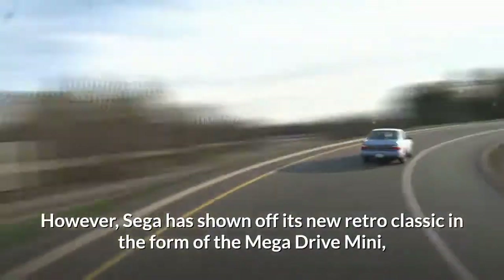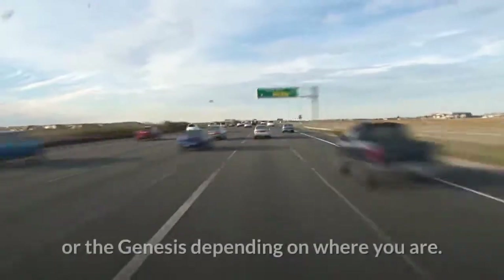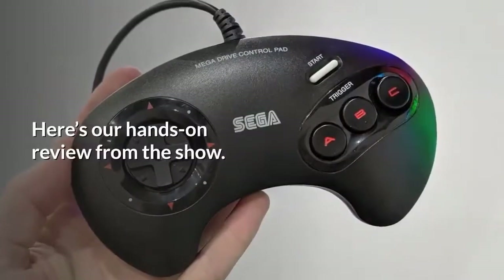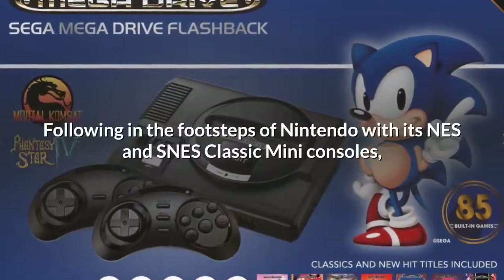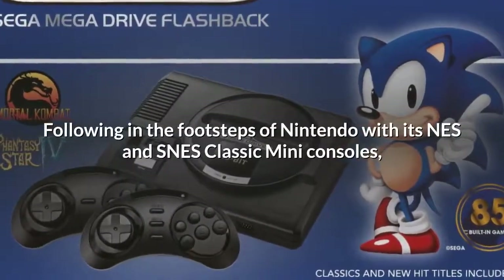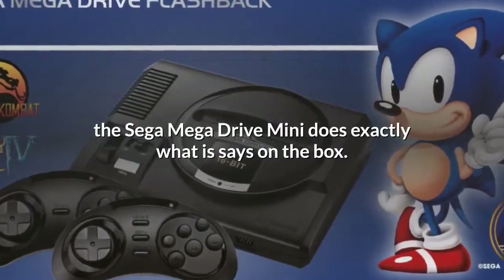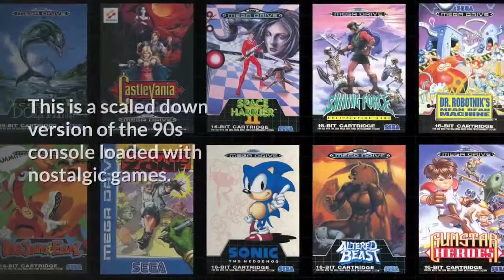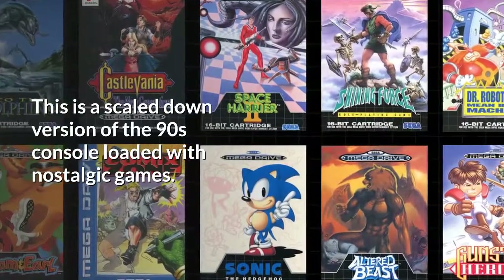However, Sega has shown off its new retro classic in the form of the Mega Drive Mini — or the Genesis, depending on where you are. Here's our hands-on review from the show. Following in the footsteps of Nintendo with its NES and SNES Classic Mini consoles, the Sega Mega Drive Mini does exactly what it says on the box: a scaled-down version of the 90s console loaded with nostalgic games.